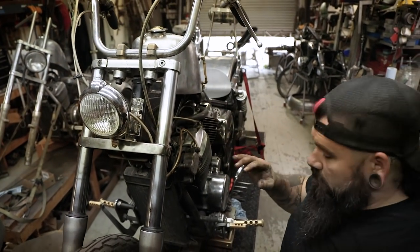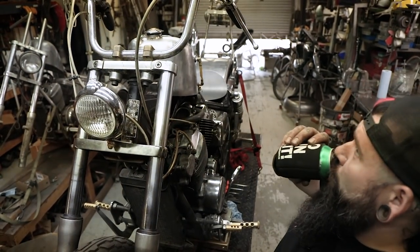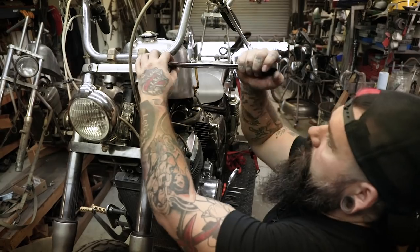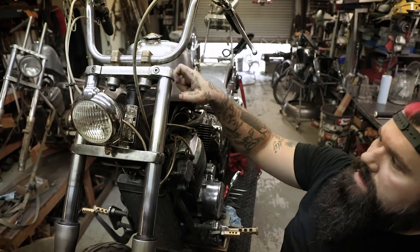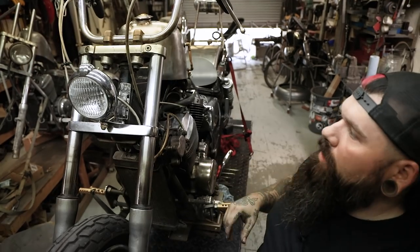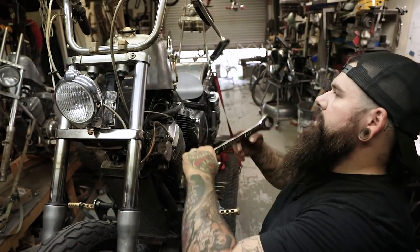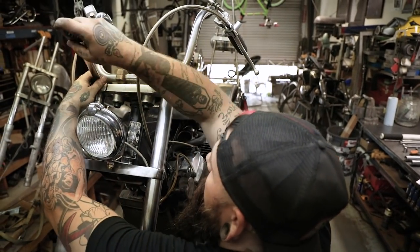Now before you begin this step, you're going to want to loosen your fork caps. The reason you want to loosen these while they're still on the bike — just loosen them, don't take them off. They're held in the clamps right now, so it's a lot easier to do this than try to hold the tube or scratch up your fork tubes. If you're going to reuse your stock fork tubes, you don't want to scratch or ruin them. Just get those loose so when you go to the bench, it's not a nightmare. Make sure they're turning easily.